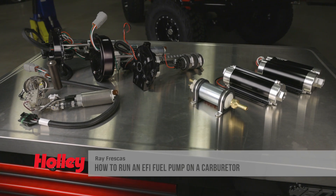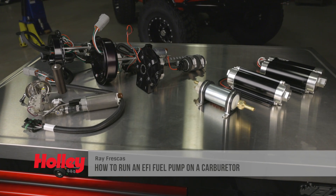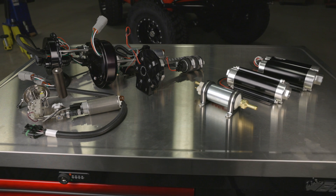Installing an EFI rated high pressure fuel pump onto your carbureted engine offers up plenty of benefits. From better cooling to stable fuel pressure, the advantages are many. Follow along as we discuss all the benefits along with all the best practices when installing an electric fuel pump onto a carbureted engine.